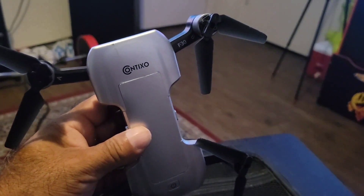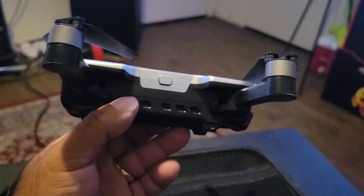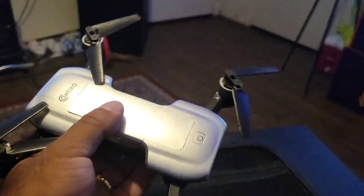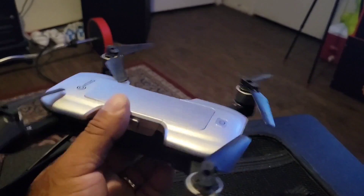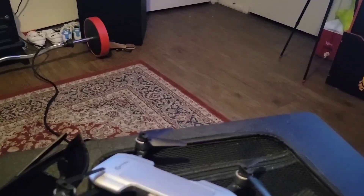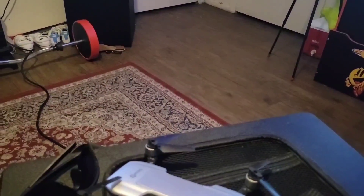All right guys, this is the Contixo F30 — it's been a pain in the ass. I like the features, I like everything on it. I haven't used it with the app yet, just the controller, and it's a hit or miss. The next clip you're going to see me talk about it real quick and then it cuts off.